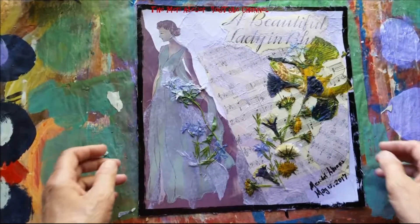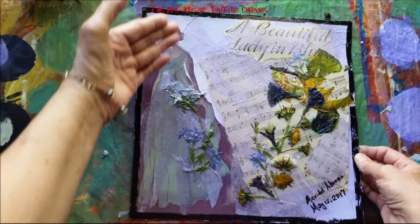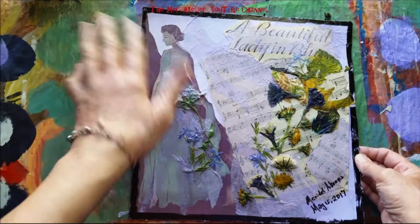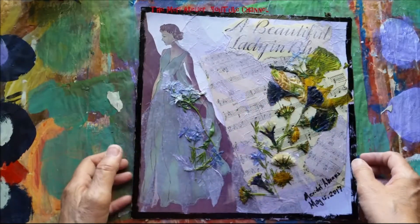My page is finished. I'm really happy with this. Now, this lady is not my art — I did not draw her, I did not sketch her, I did not paint her. This came from a collage on a piece of sheet music.